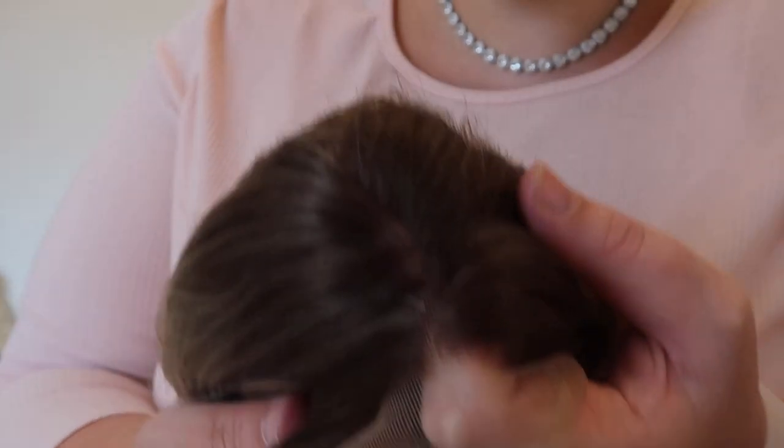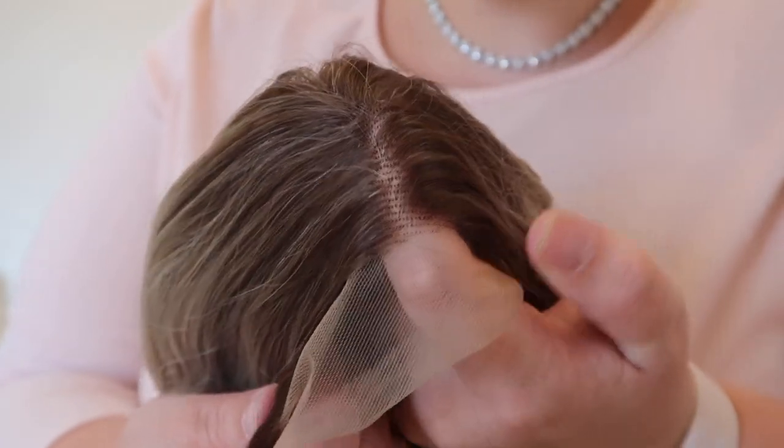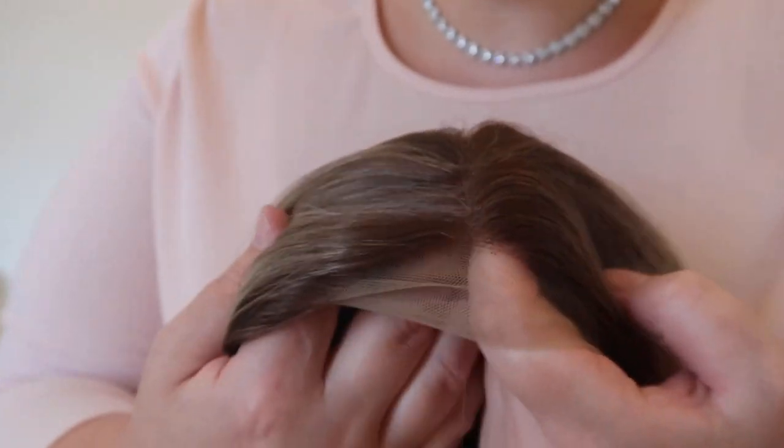Now onto the actual wig itself. I really wanted to go blonde, so I got this one. It comes in a little net, and oh my god, I love it so much. It's all pre-styled in this wavy look, which I'm loving. Let me show you a close-up of the hairline — it's actually just so good. I'm just going to do a little bit of plucking, but it doesn't actually need that much.